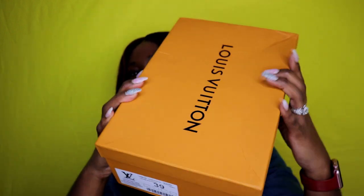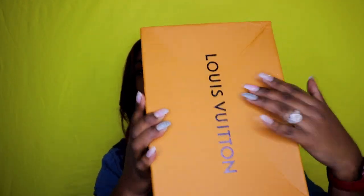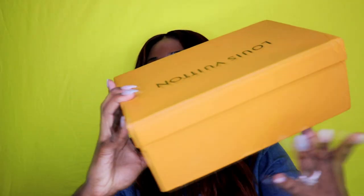So without further ado, let me show you. This is the box — the box is pretty sturdy. As you can see it has a dent on the front; I'm pretty sure the dent came from shipping, but it's not too bad because they didn't dent the box too much. The box is still sturdy and I can still put the shoes in there, so that's great.